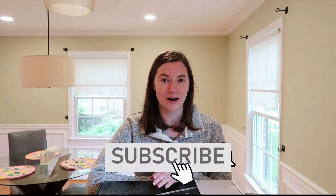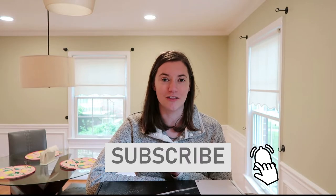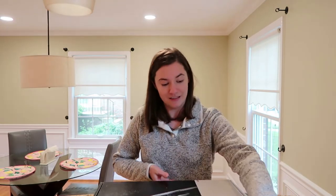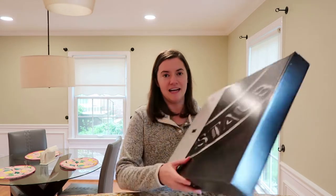If you're new to my channel, be sure to hit the red subscribe button down below and turn on the notification bell so that you don't miss a future upload. All right, let's go ahead and get started.